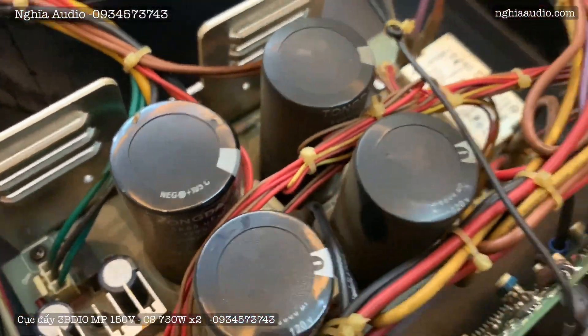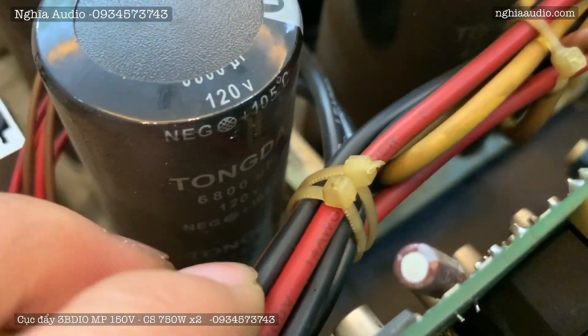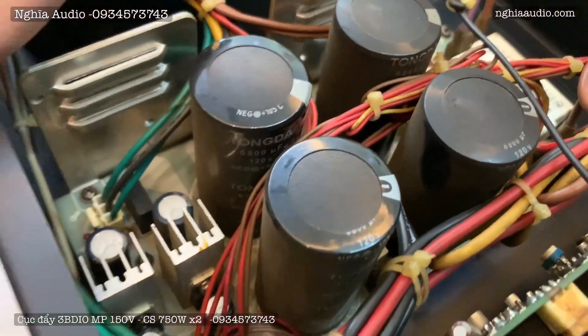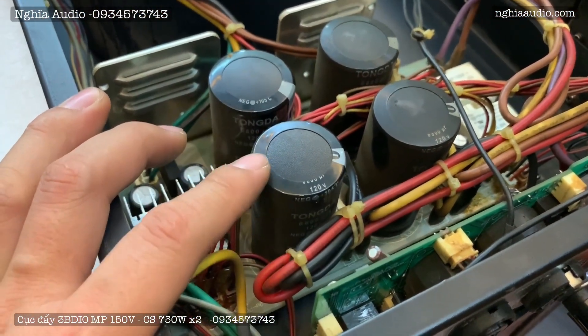Xem kỹ về phần tụ cũng như là dơ lên phía sau. Anh em nhìn thấy dung lượng tụ 120V, 6.800μF. Dung lượng rất lớn anh em nhé. Sử dụng 4 tụ thôi, nhưng mà cho ra công suất cực kỳ khỏe. Anh em cứ nhìn cái con nào mà có cái dung lượng điện tụ cao nhìn là dòng máy rất là bền anh em nhé.